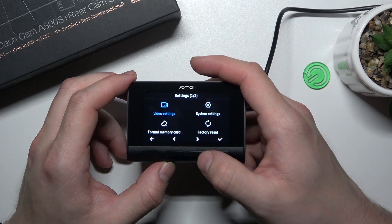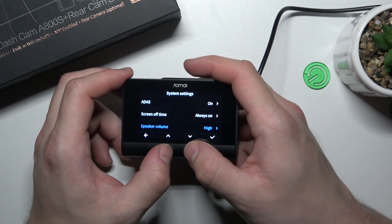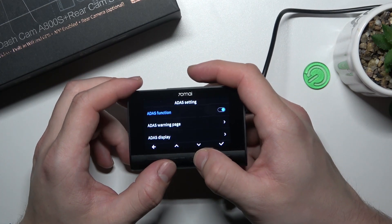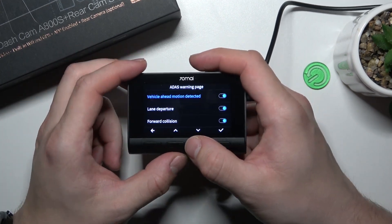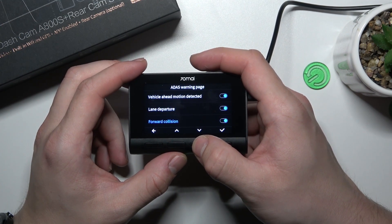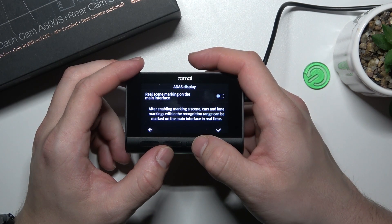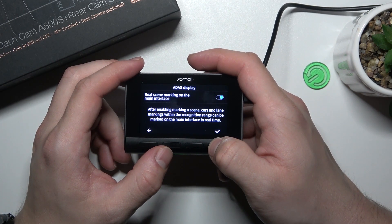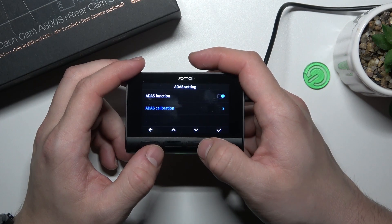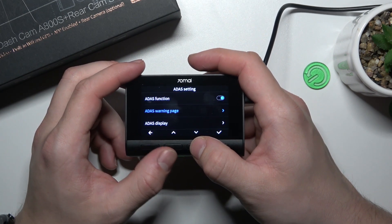After calibration, go to Settings, enter ADAS, and now you can enable or disable: vehicle ahead motion detection, lane departure warning, forward collision warning, and change the ADAS display. And that's basically it — if you find this video helpful please leave a like, comment, and subscribe.